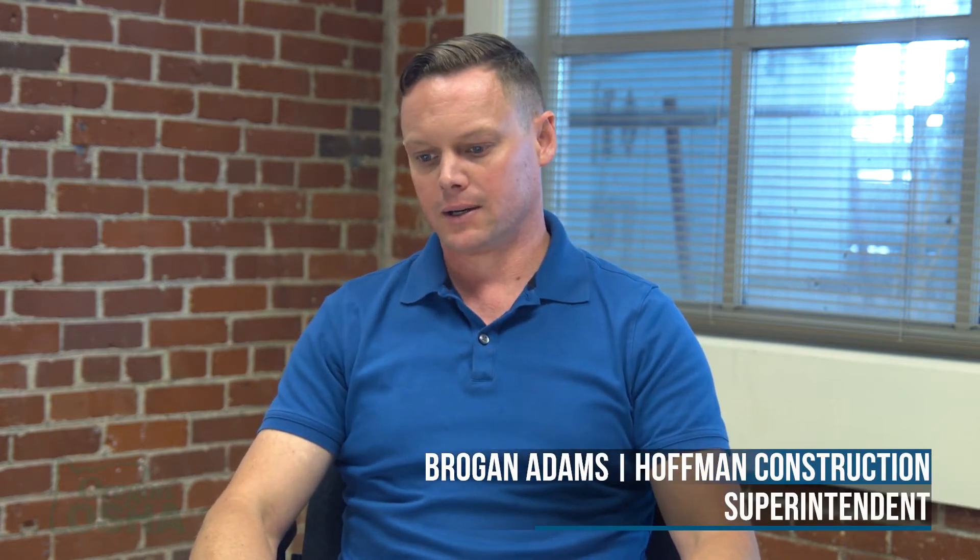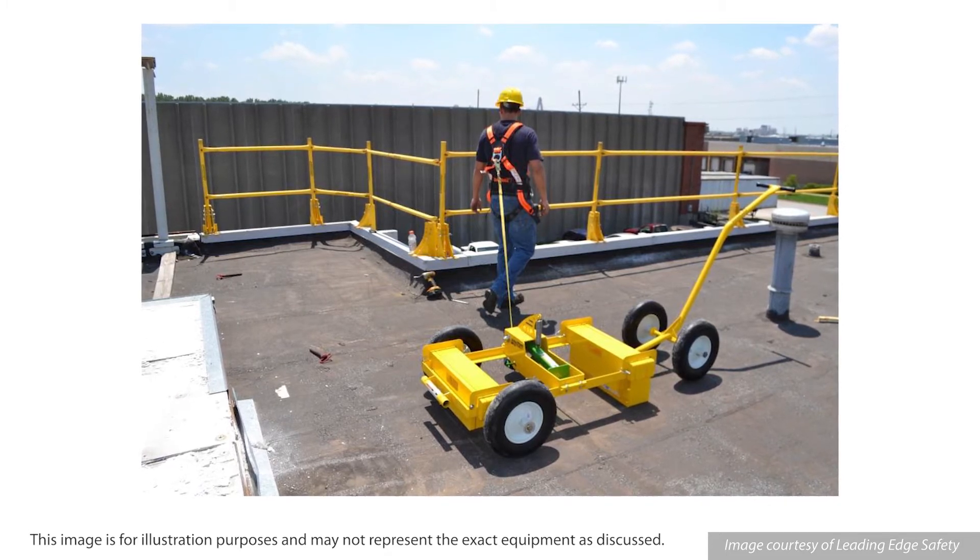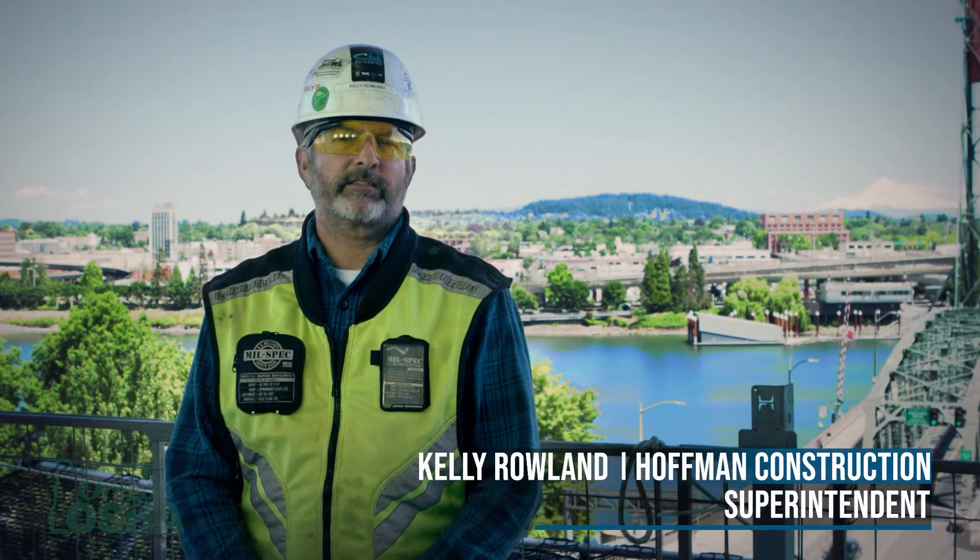The anchors we use most depend on the job. I just finished an indoor gas station with 70 pump heads and 16 car washes that was only two stories tall. There we used a mobile set of tie-off anchors that actually rolled around and had a weighted system with friction — we could take it to the edge and people would be tied off that way.